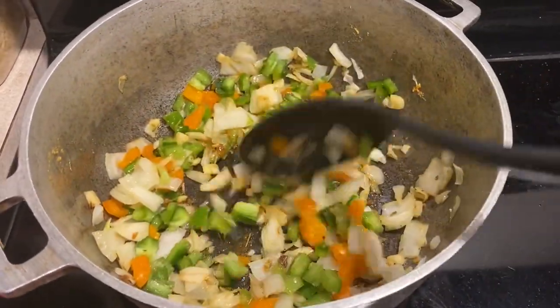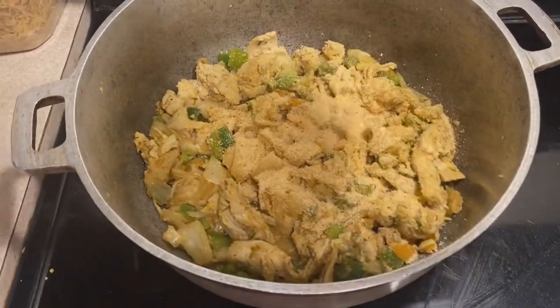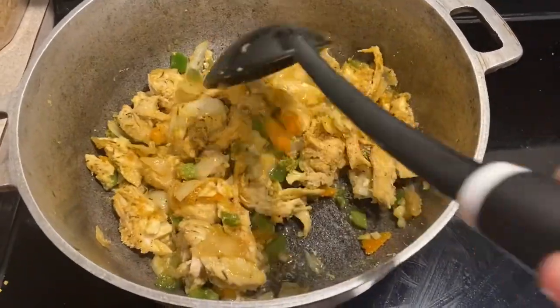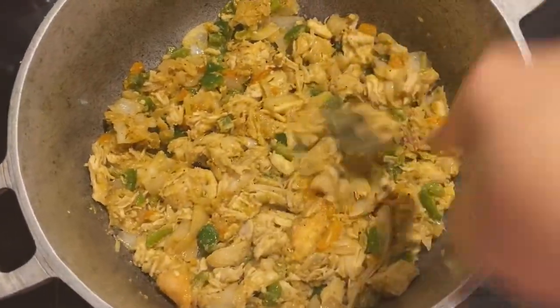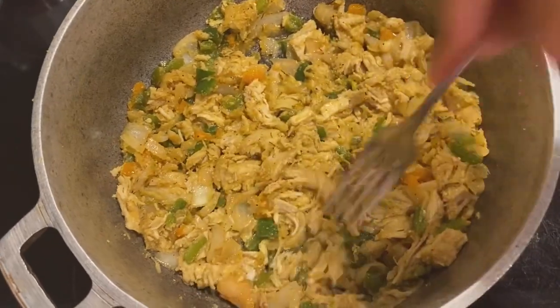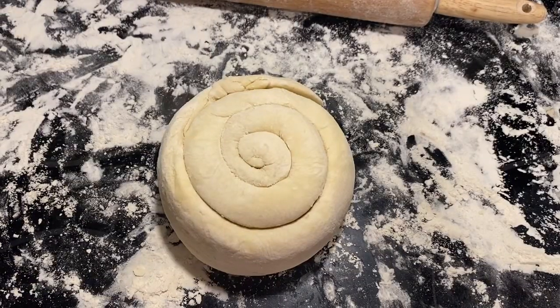Add some bell pepper — you can use whichever color you like. Stir it up and cook for about two minutes, then go ahead and add our chicken back to the pot. Add the last third of the seasoning mixture to the pot, stir once more, and then use a fork to shred the chicken inside the pot along with the onion and bell pepper. Set the filling aside.